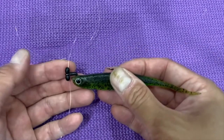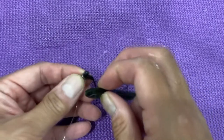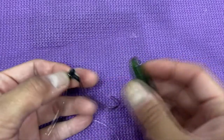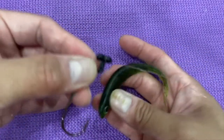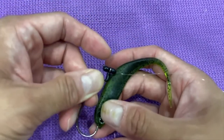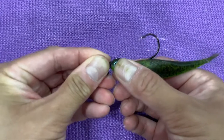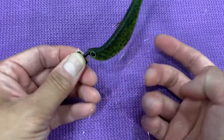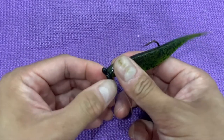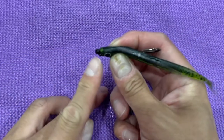These are jerk shad — Daiichi is the brand. I don't think you can get this specific version in the States; I got it when I worked in Korea. You can get them in Korea, Japan, and most Asian countries, possibly even Australia. In the States you could get something similar from Daiichi called Armor Shad.